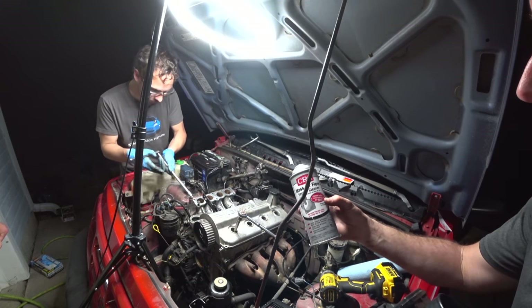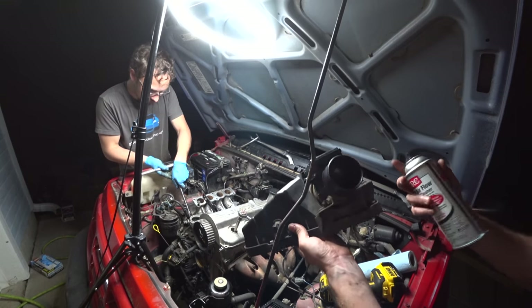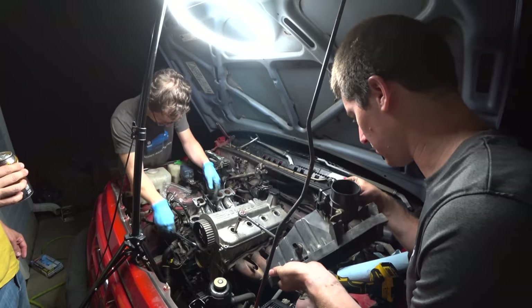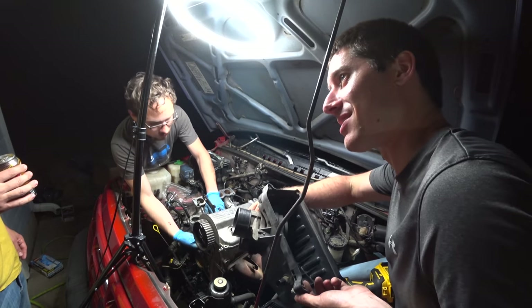In the spirit of doing all the maintenance in the world, we're going to clean the MAF sensor. Look at that - it was black a second ago, now it looks new in there.